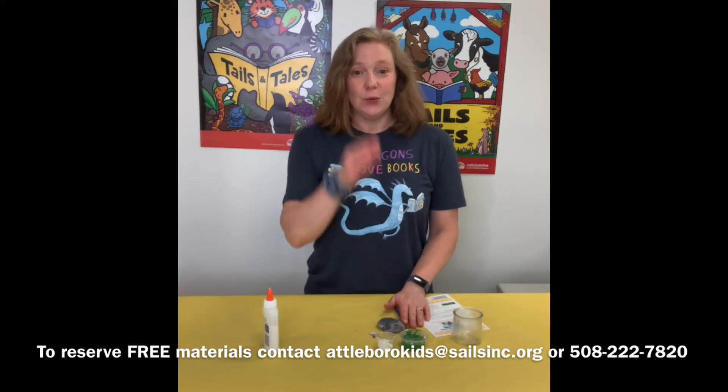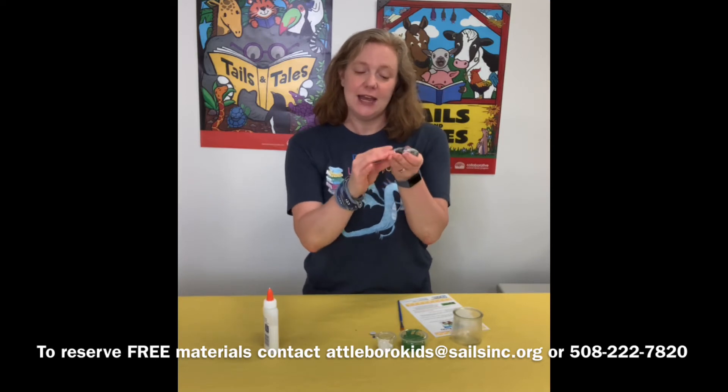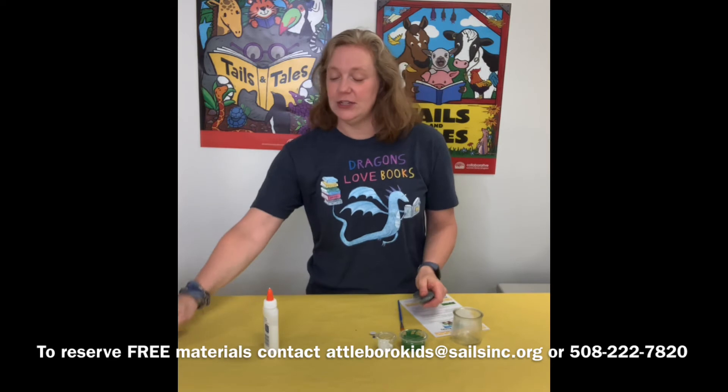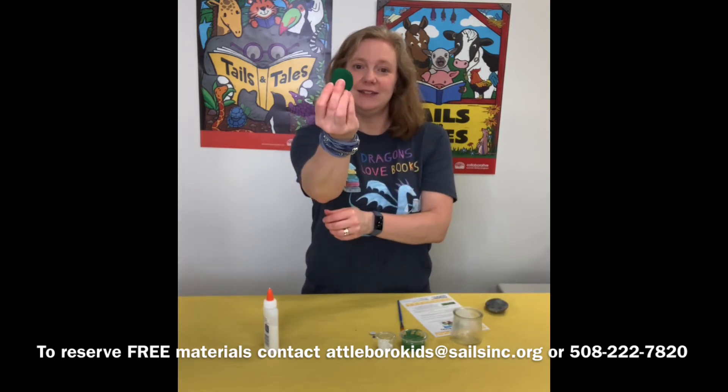The first thing you are going to do is paint your entire rock green. Paint one side and the edges, wait till it dries, flip it over and then paint the other side so that when you're all done both sides are green.